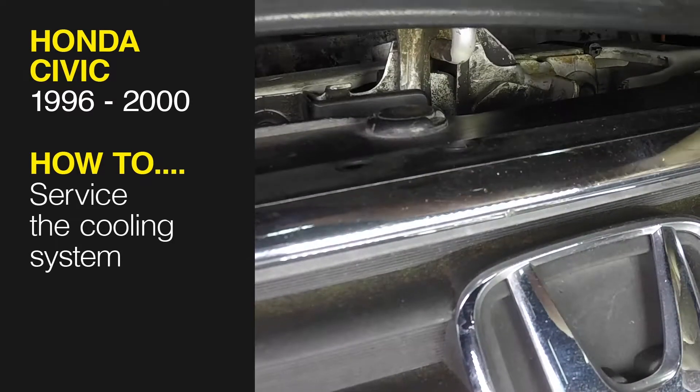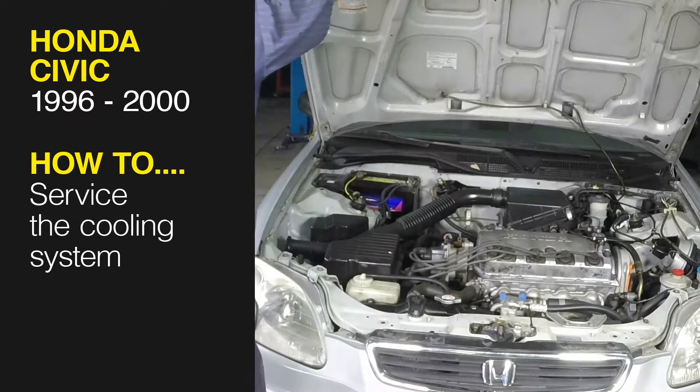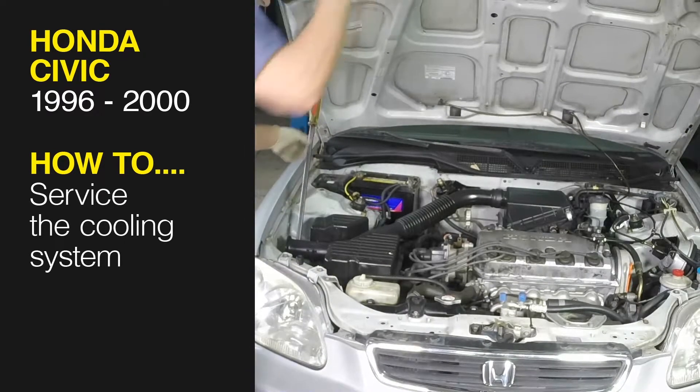This free step-by-step video comes to you directly from Haynes. You can complete more than 200 jobs on this vehicle when you purchase the complete online manual at Haynes.com.